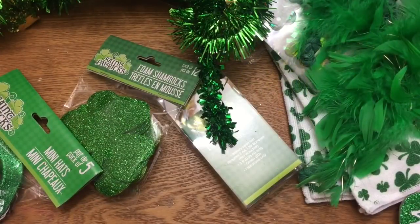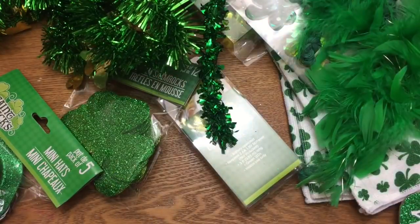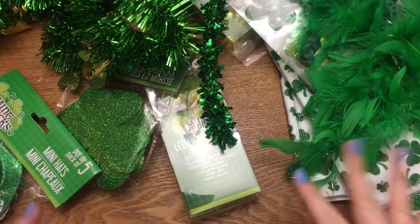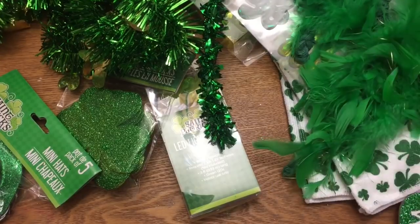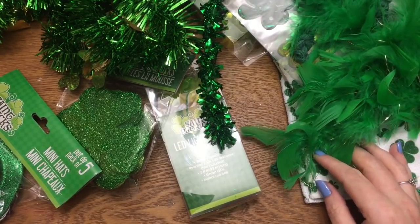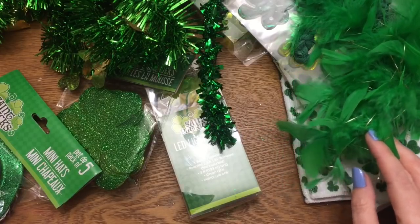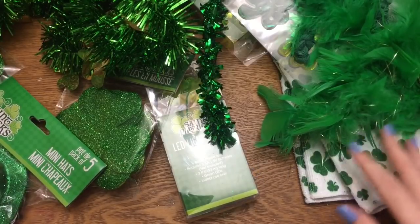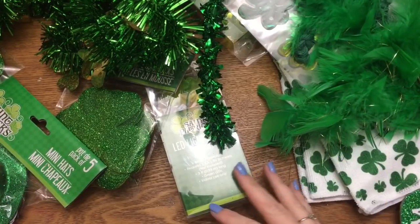Hey y'all, welcome back! This is yet another Dollar Tree craft supply haul — kind of a part three of my shopping excursion I did the other day. Yes, I just bought craft supplies. They did have a lot of St. Patrick's Day stuff out, as well as Valentine's Day and Easter.